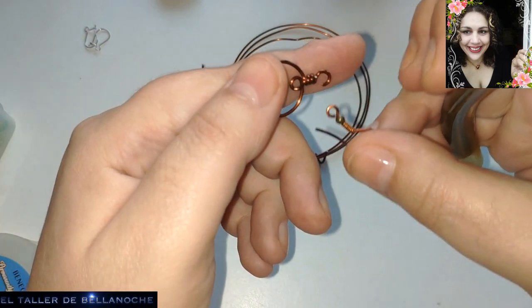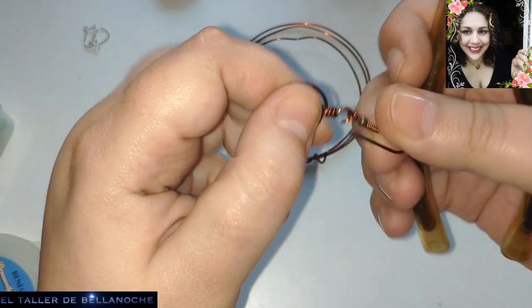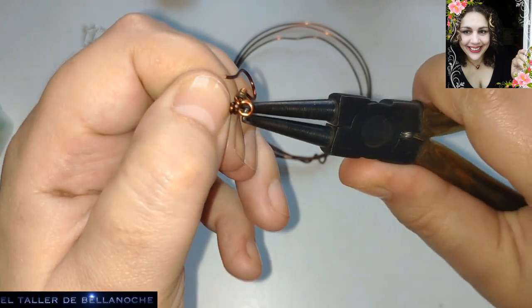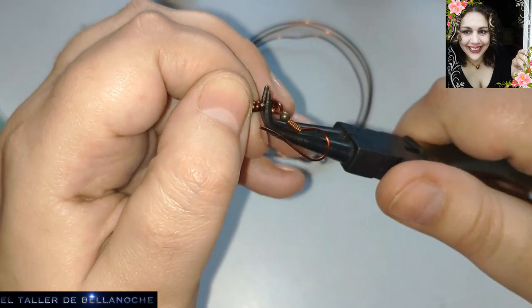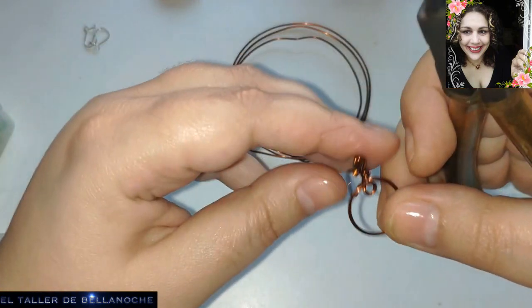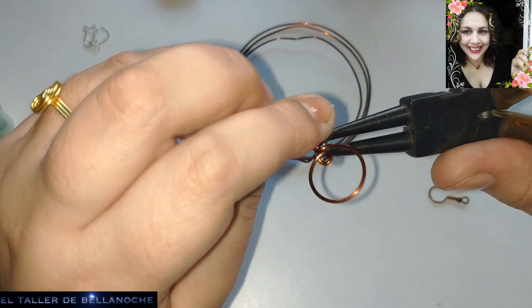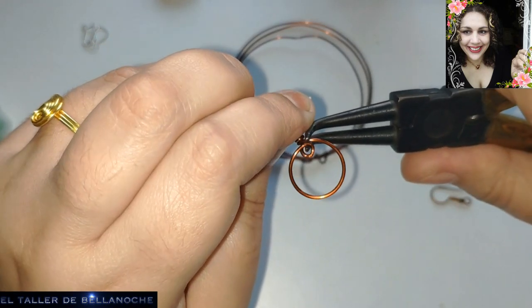Ya sabéis que el corte está en la parte de atrás, que es donde va el corte. Y ahora podemos poner el gancho. Listo. Estos pendientes, si yo no hablara tanto ni os mostrara los materiales, están listos en menos de cinco minutos. Os lo aseguro. Igual que este, y otros muchos.